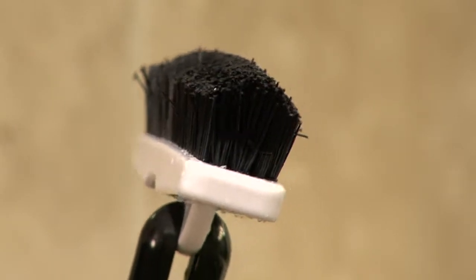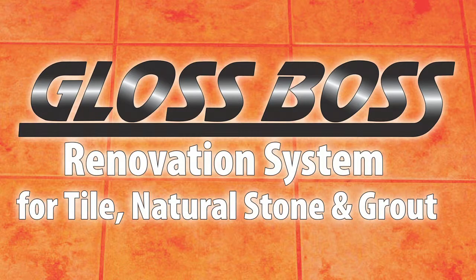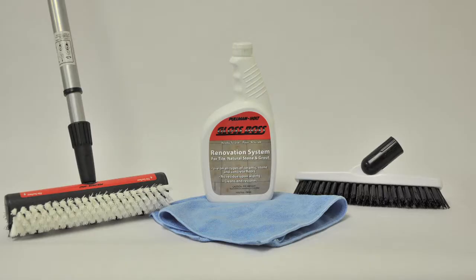A bonus grout brush with tapered bristles is also provided to clean difficult, hard to reach areas. Pullman Holt's Gloss Boss renovation system for tile, stone and grout — the answer for all your floor needs.